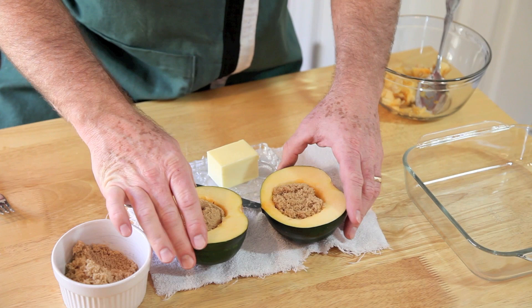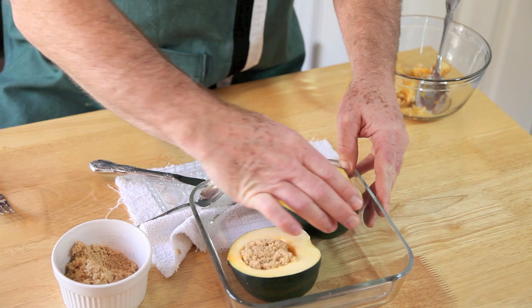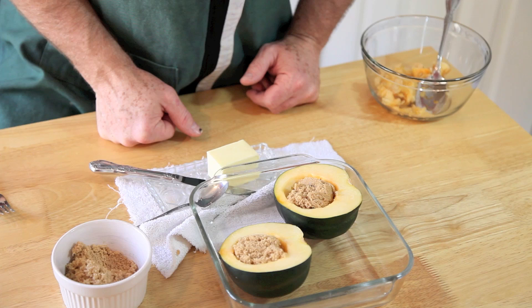You can add some maple syrup to this too, if you like the taste of maple. These are going to go in a baking dish and into the oven at 400 degrees for about an hour and 20 minutes.